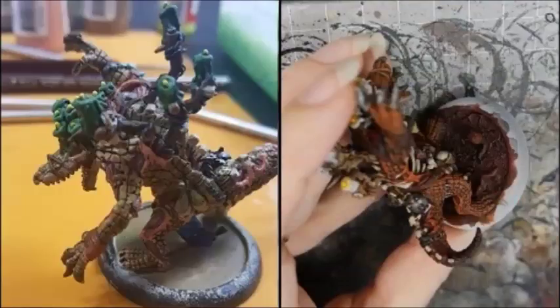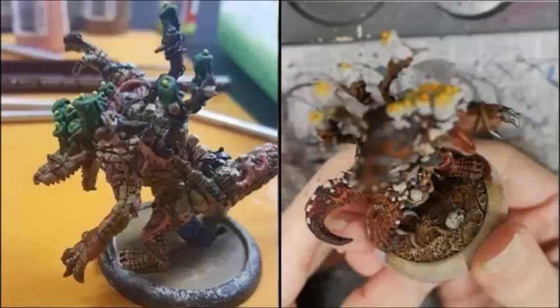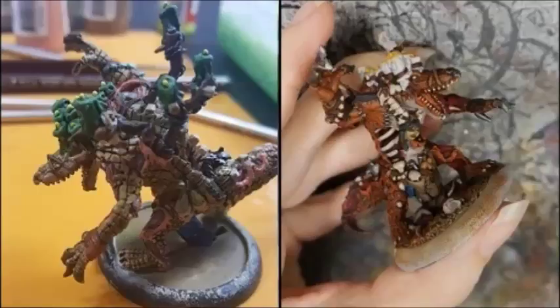I painted the base with Doombull Brown then washed it with Nuln Oil. Then I drybrushed it successively with Doombull Brown, Scrag Brown, Zamesi Desert, and finally Screaming Skull. The wood and bones on the base were painted the same way as they were on the rest of the model.